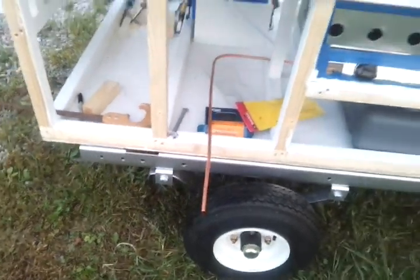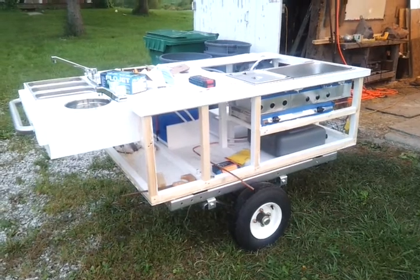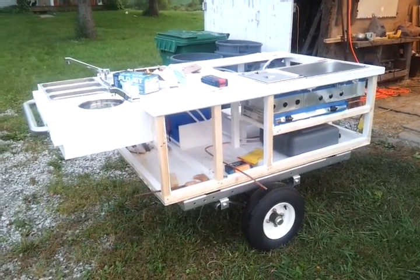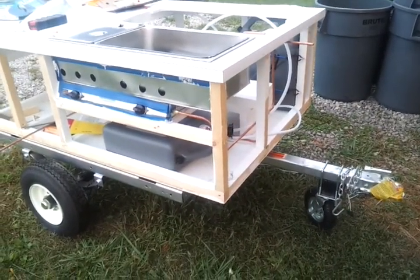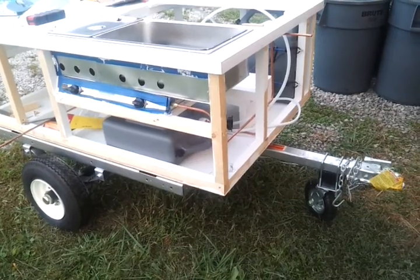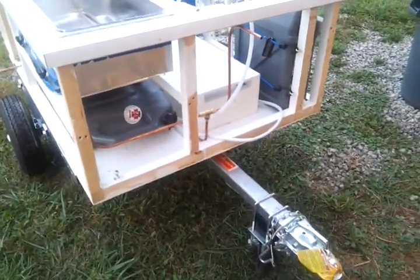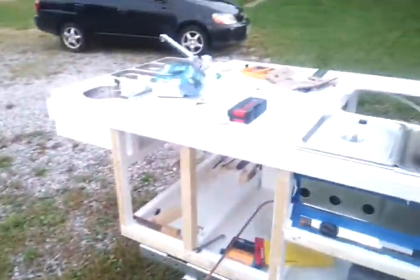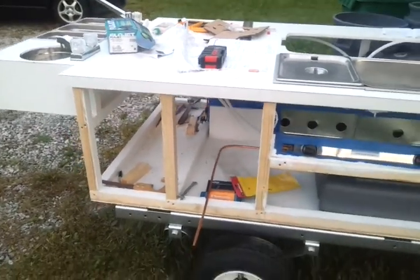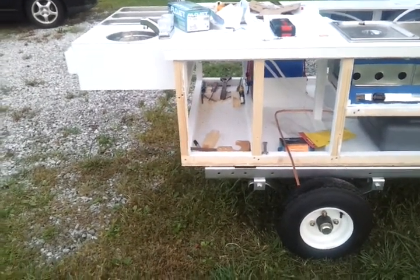The major problem is the balance of the cart. In order to get the cart to balance correctly on the trailer, I had to pull the cart forward quite a bit on the trailer itself. Now I'm not sure how well this front attachment is going to work — where the propane tank is going to sit on the tongue of the trailer. Plus if I put the griddle on here it's going to throw the balance of the trailer off again, so not exactly sure what I'm going to do.